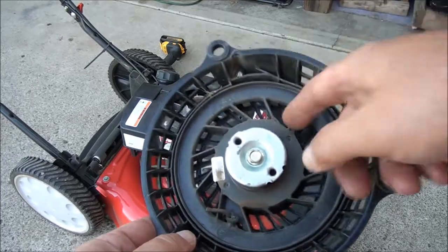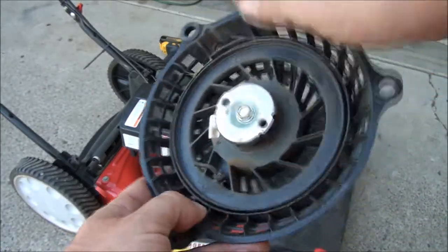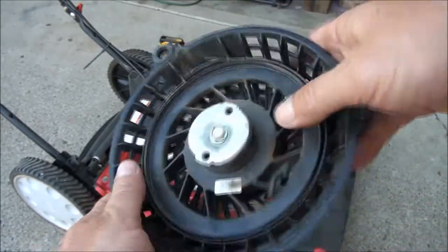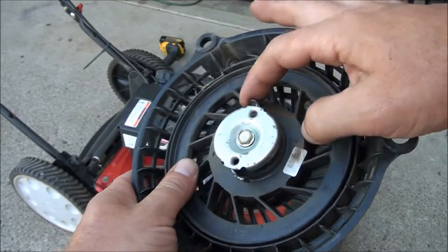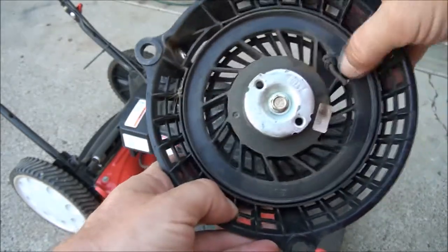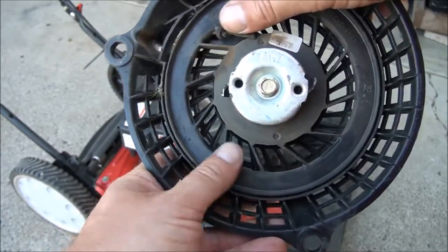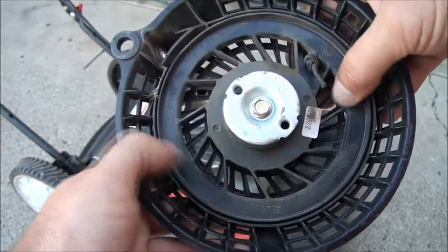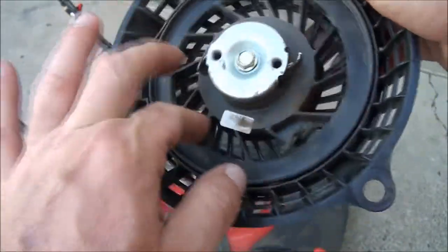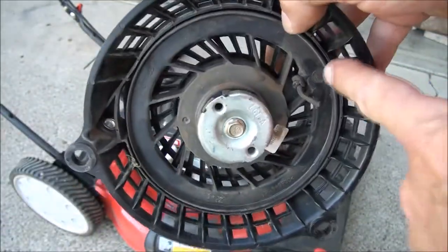What you want to check here is just to make sure that it rewinds and snaps back — which it does. You also want to make sure that these tabs come out like that. I usually put a little bit of lubricant in there when I'm in here just because. You can see it still winds up, but we do need to get the string out of there.